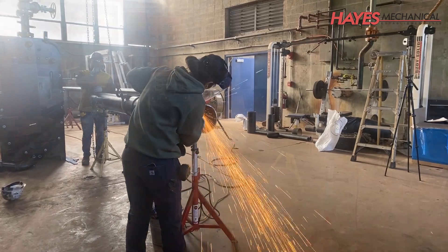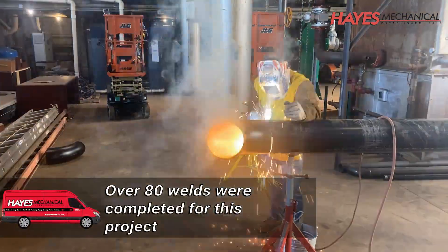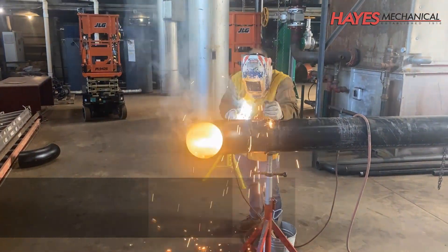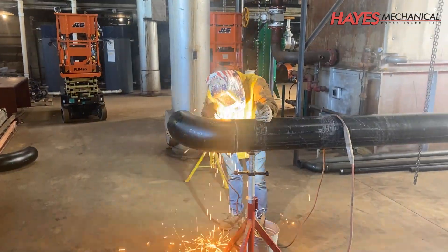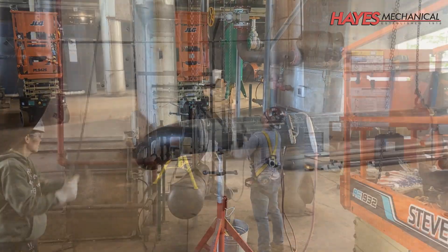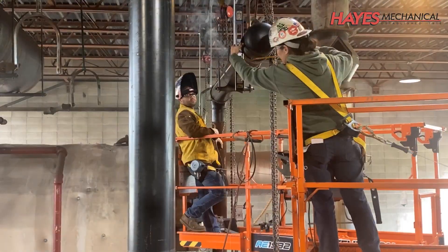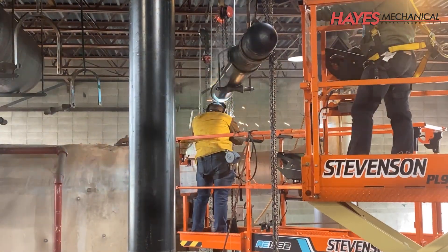We can begin the process of measuring, cutting, and welding the supply and return piping. Throughout this process, we follow industry best practices and procedures to ensure the highest quality finished product. The piping is then safely rigged up, precisely aligned, leveled, welded in place, and supported by hangers.